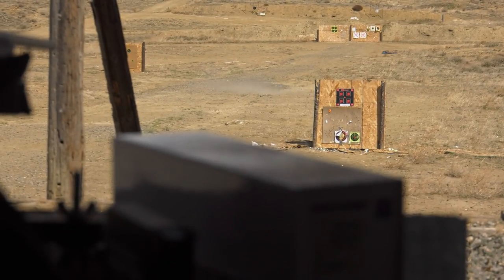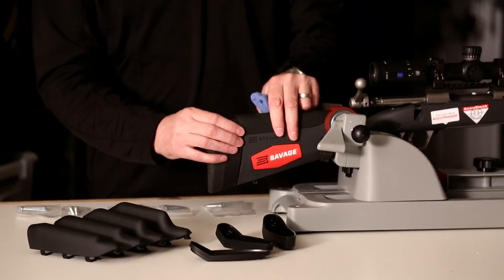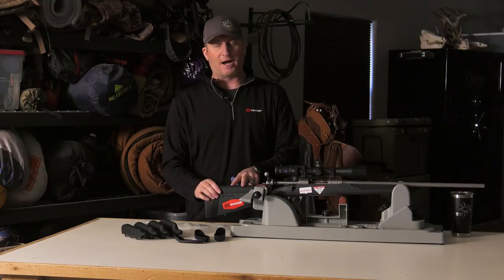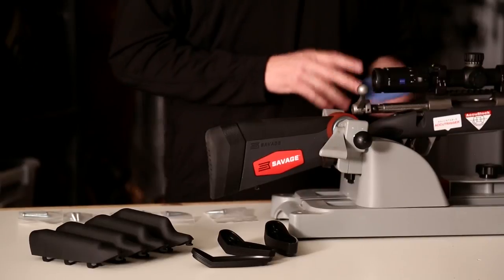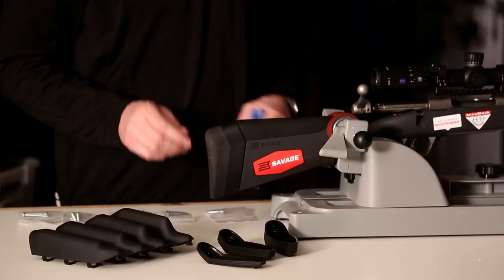The Accu-Fit system basically allows you to take these components — almost like building Legos — and adjust not only the length of pull but the comb height of your gun so it fits you perfectly. Included with the package on the 110, they have five comb adjustments and four length of pull adjustments.